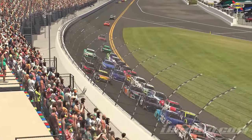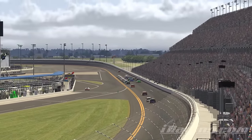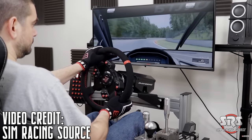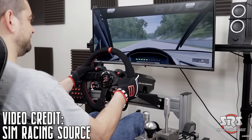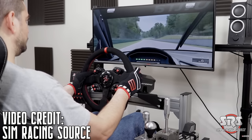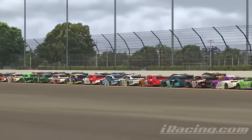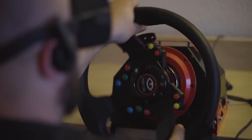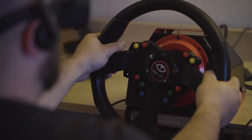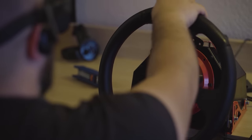Out of those three direct drive wheels on the market under $1,000, my personal recommendation would go towards the AccuForce. It's simply the most established wheel, with multiple years behind it to refine the hardware and software, and it's also the most complete solution. It's worth mentioning that I didn't include the Feel VR in this list — that's simply because it hasn't been released. We keep on seeing delays and postponements, so it's something I'm not going to talk about in this guide until it's actually released.